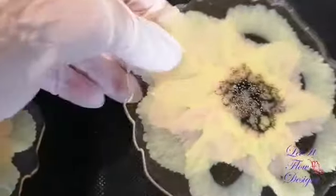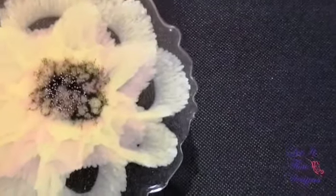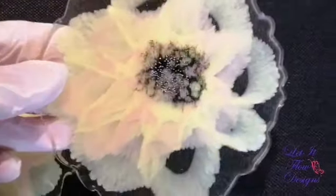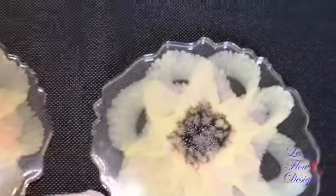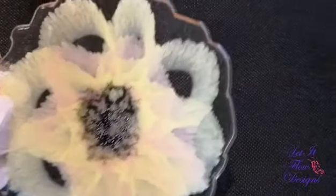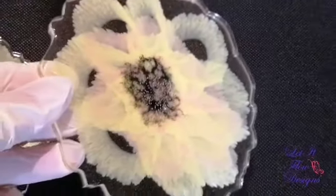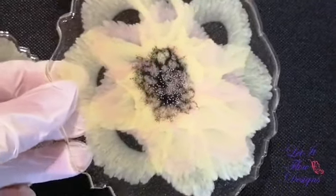And here's the other one that, unfortunately, I got some pretty big gaps. That's just it — resin has a mind of its own. We can only do so much to try to control it, but it's still very pretty.